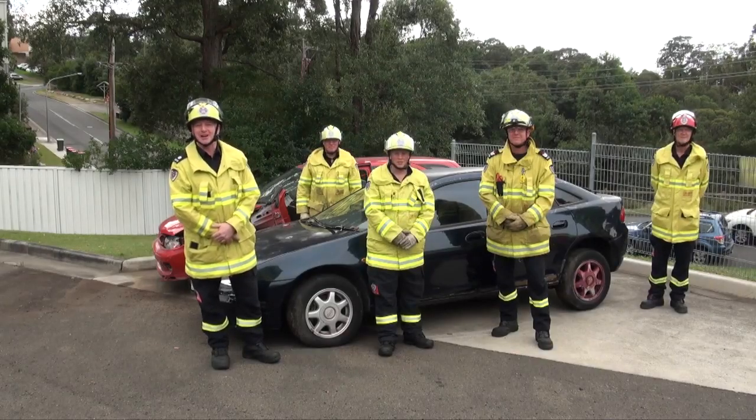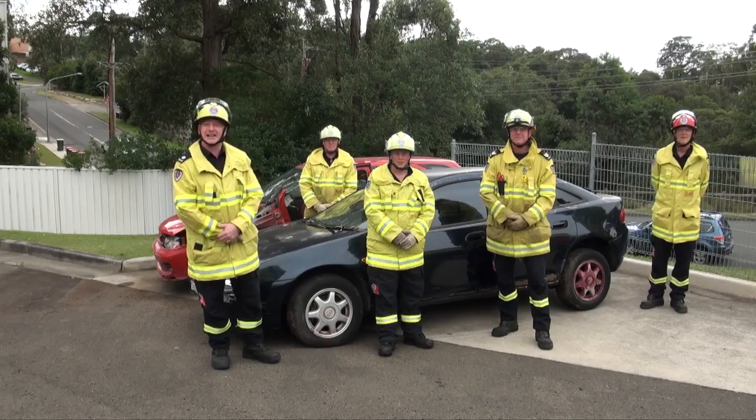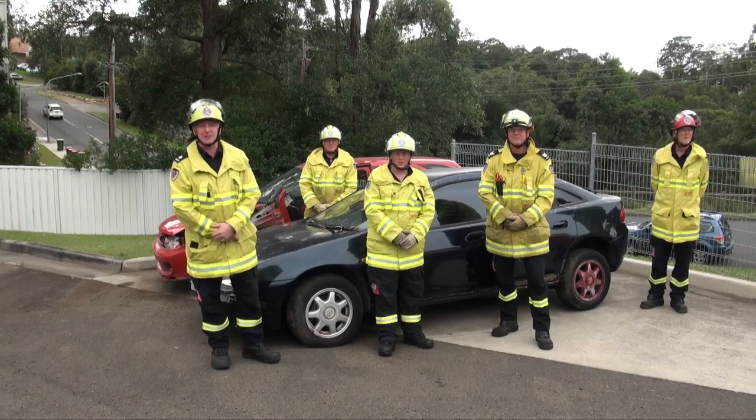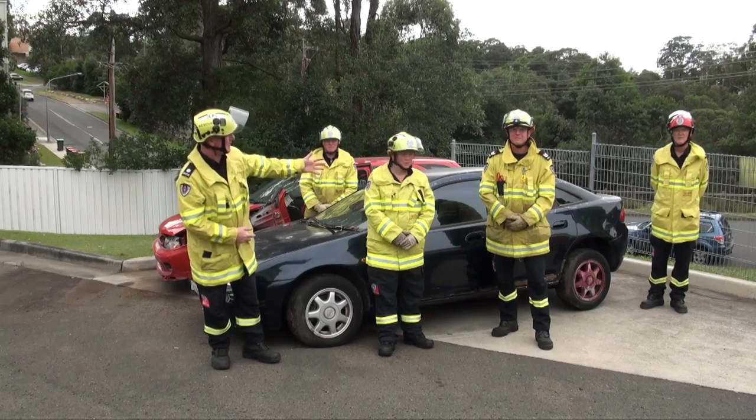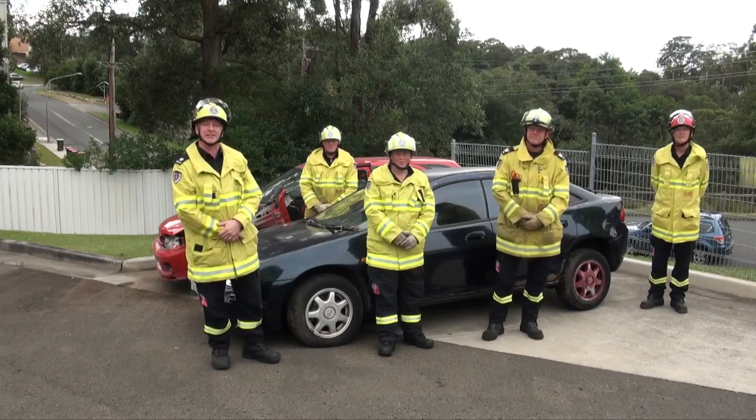G'day and welcome to Fire and Rescue in New South Wales up at Springwood Fire Station. We're going to be doing one of the Open Day Week demonstrations today. We're going to be doing a side rip on this car, taking the side of the car out as we might do if there was a car accident and there was someone trapped inside.